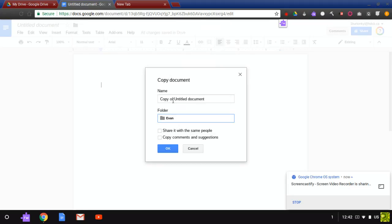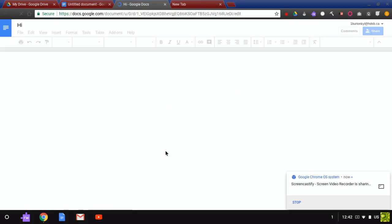Then I'm going to name it 'hi,' and then you just press OK, and then you just made yourself a copy.